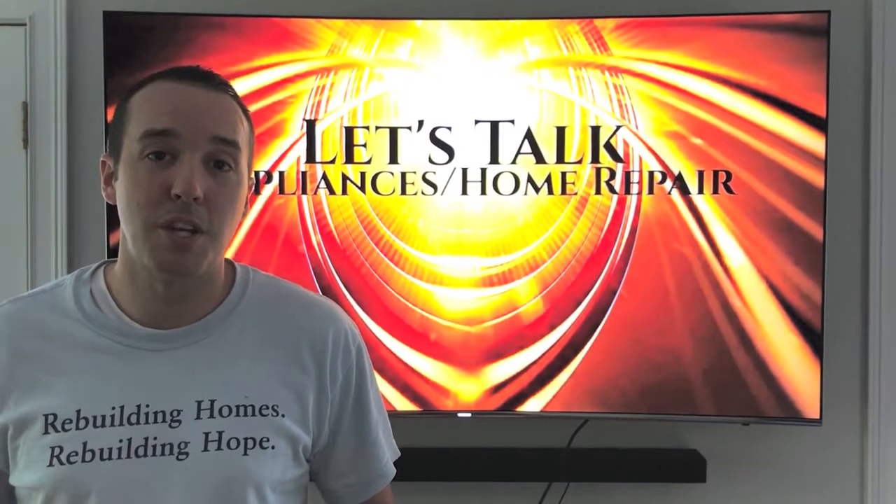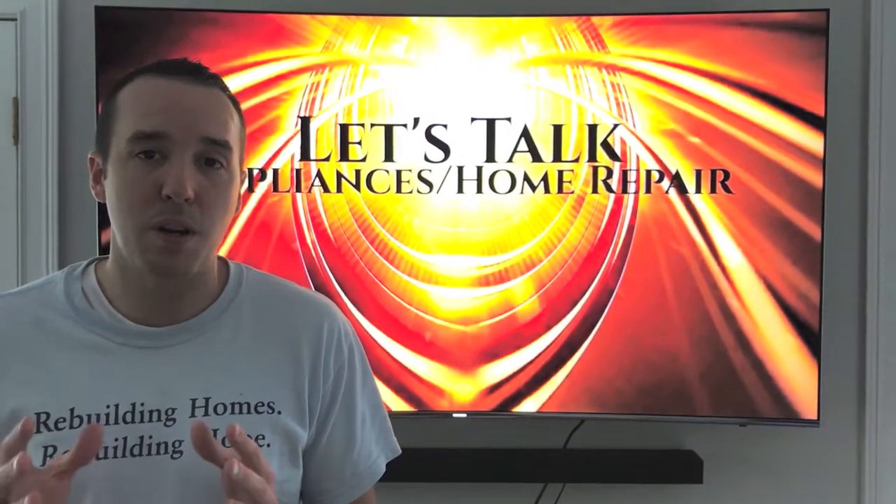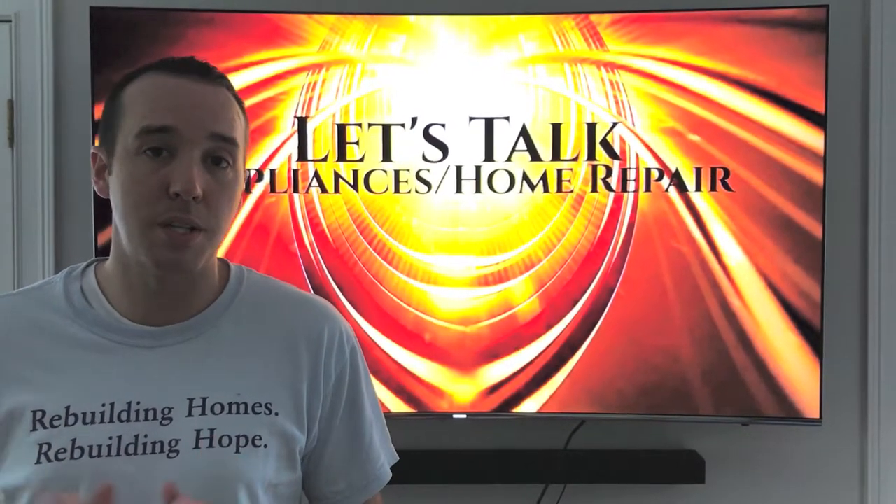Hey YouTubers, Mike Borders with the Mike Borders channel. Thank you for watching. Today we're talking about an LG washing machine, and I want to show you how to remove your locking ring that secures that rubber tub seal to the front portion of your washing machine.